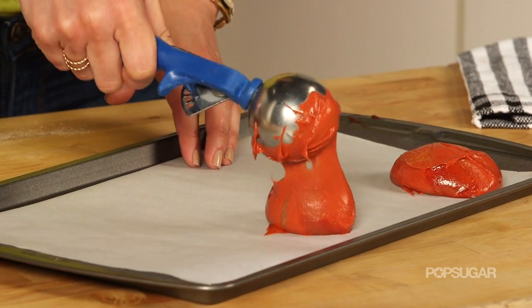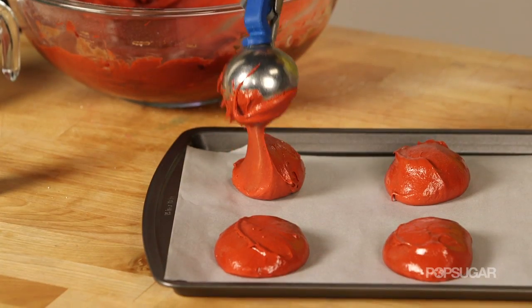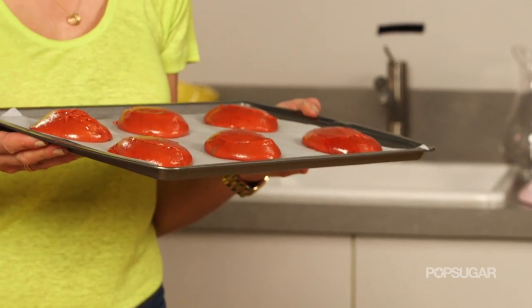The first time I made Whoopie Pies I was a little intimidated, but they're actually easier than you think. Now we're going to put these into the oven at 350 degrees for about 12 to 15 minutes. Once they're done baking, take them out and let them cool completely.